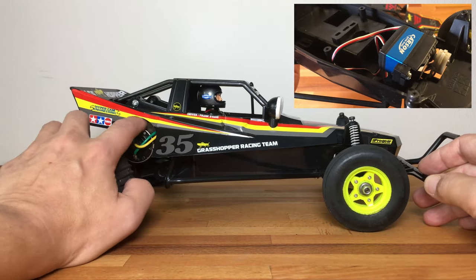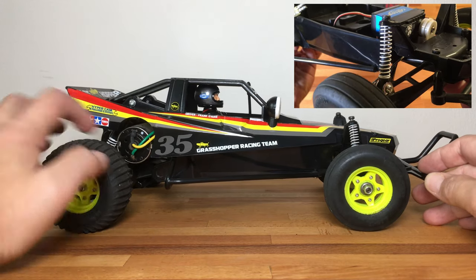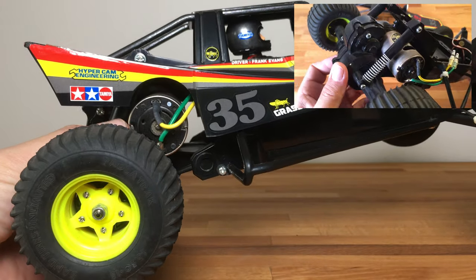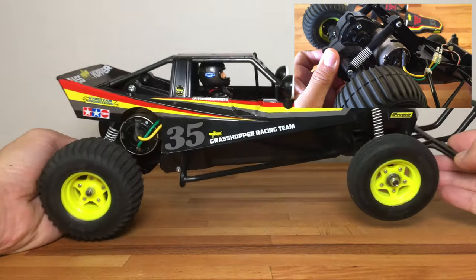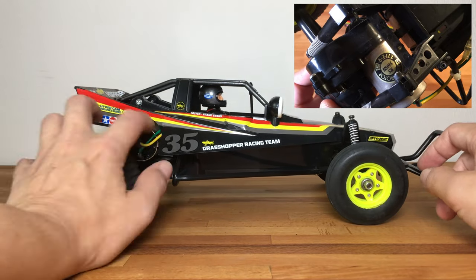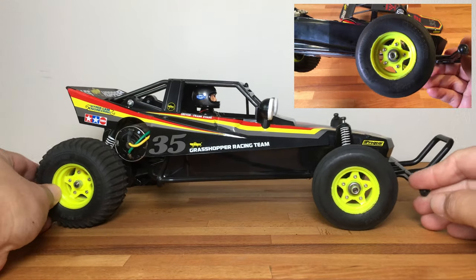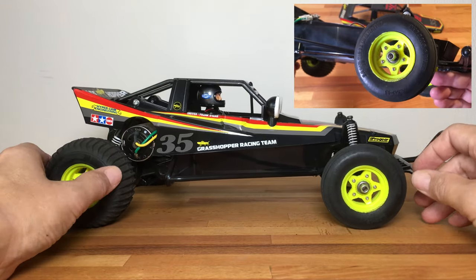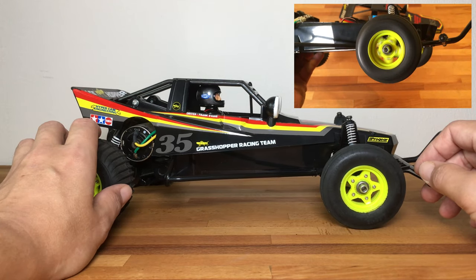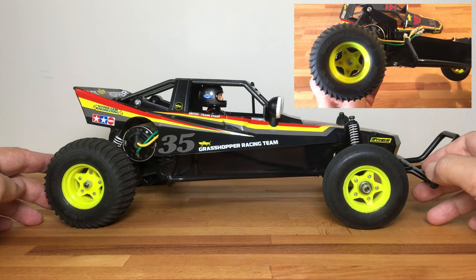To make it a little more interesting now that I got the other, it has the upgraded 540 Mabuchi motor. So basically it should be just as capable as a Hornet with the 540 stock motor. I believe it comes with an 18-tooth pinion that fits the upgraded motor as well.